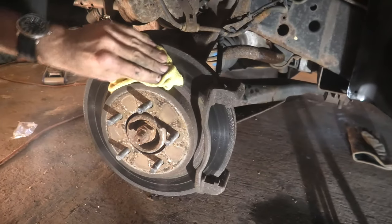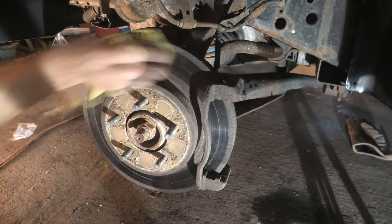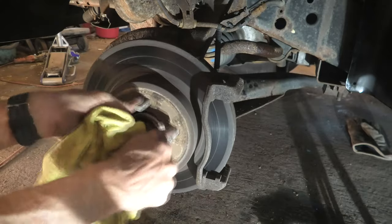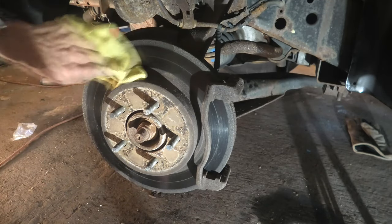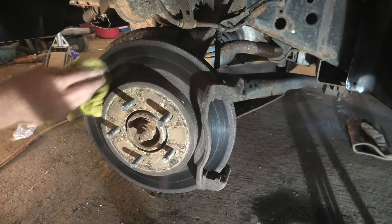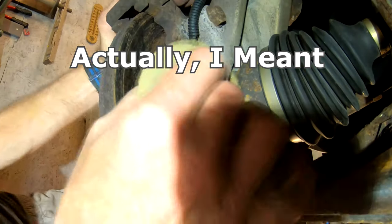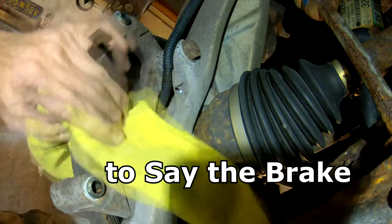Now we're wiping the rotor down — taking some wax and grease remover and cleaning the brake dust off the rotor. The purpose of doing this is to get rid of some of the old brake dirt off the rotor so the new pads will situate in better. Although it's probably not a necessity when using the same rotors — if you buy new rotors, you definitely have to do this because they have a protective coating on them to keep them from rusting. The easiest way is with two rags, one soaked with the cleaner and another to dry, and just do a section. Looking at the rear of the rotor, you can see it has that light rust coating and the cleaner is definitely taking that rust off.